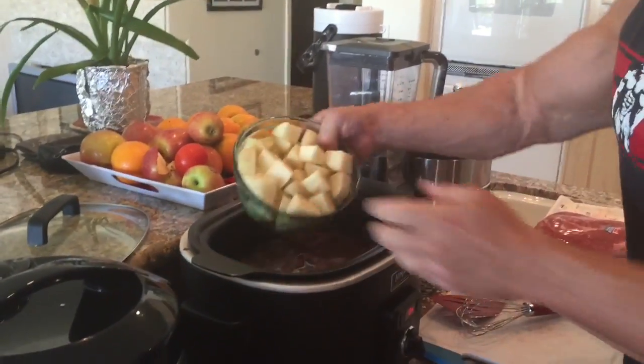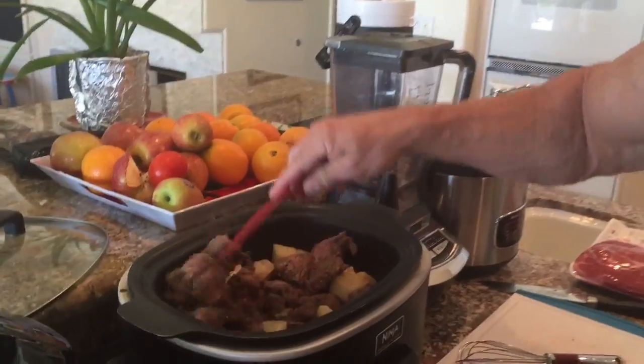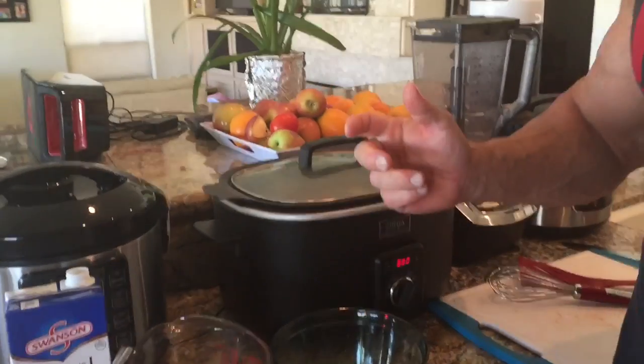I've got three pounds of potatoes. You can add carrots or broccoli or whatever you want. Stir that all up real well, put the lid on, change it to slow cook — it's going to be eight hours. So there you have it: three pounds of meat, three pounds of potatoes, that's about three meals. That's Rhino's meals in a minute.